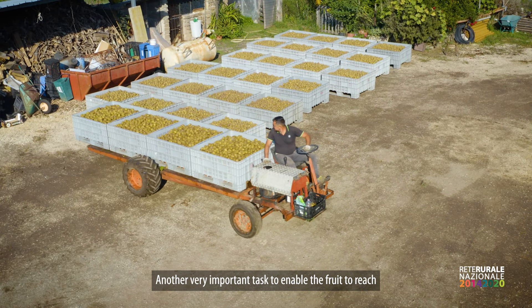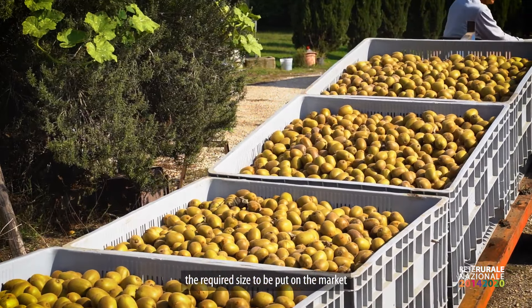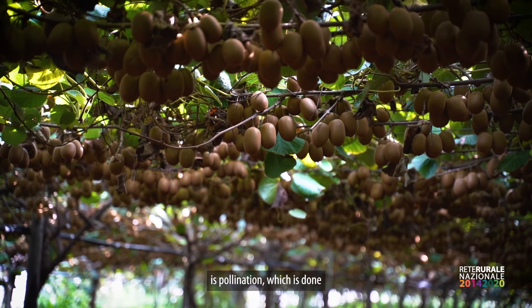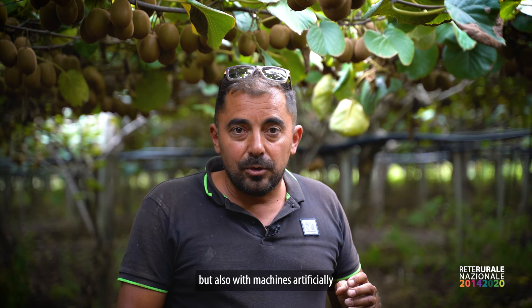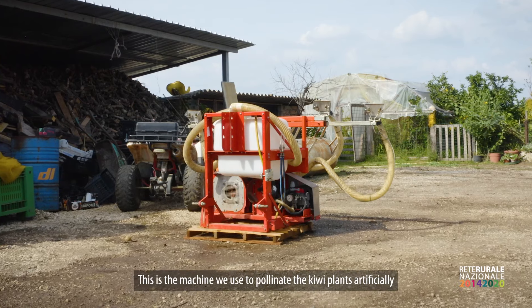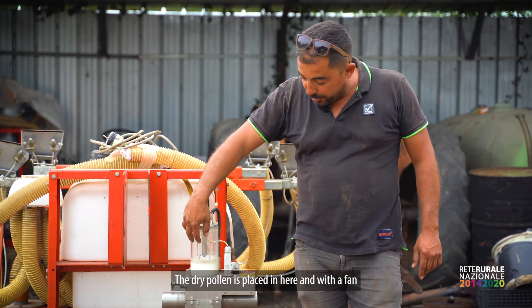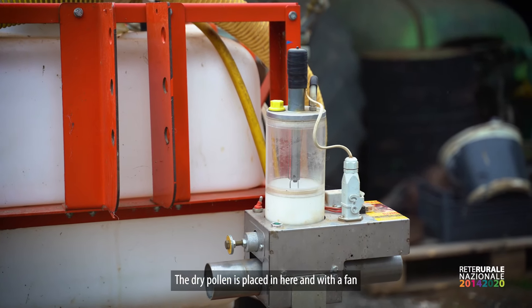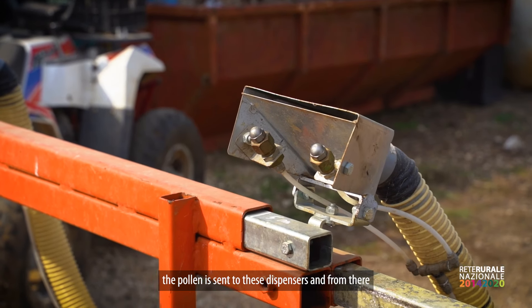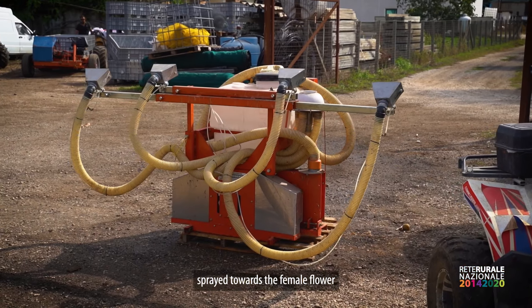Another very important task to achieve fruit of the right size to put on the market is the pollination, which is done both naturally but also by artificial machines. This is the machine we use to pollinate the kiwi artificially. Here we put the pollen in dry form, and with a fan the pollen is sent to these dosators and from there is sprayed towards the flower of the female plant.